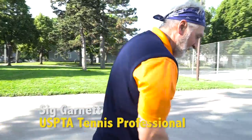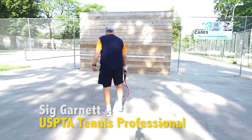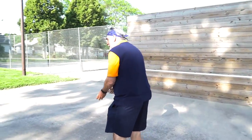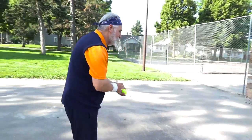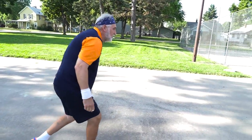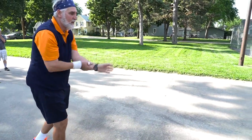Now we're going to go into the backhand ground stroke. If you want to learn a two-handed backhand, it's essentially a left-handed underhanded toss. This motion here that I'm doing — that's the same motion I would have if I had a two-handed backhand.